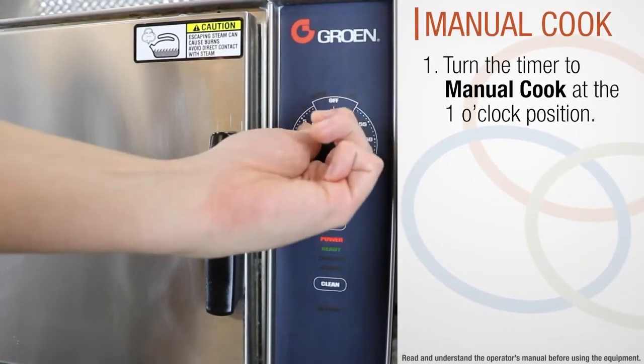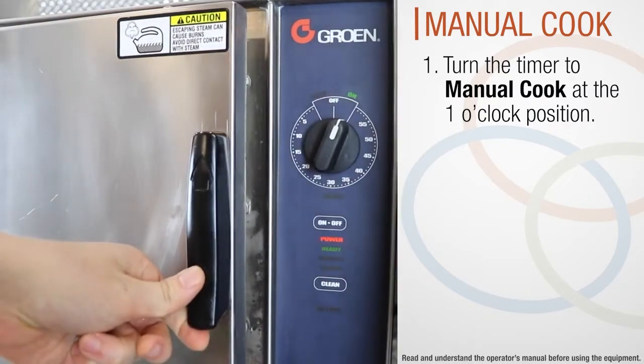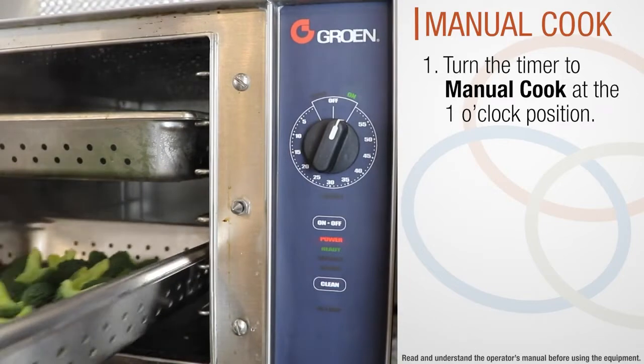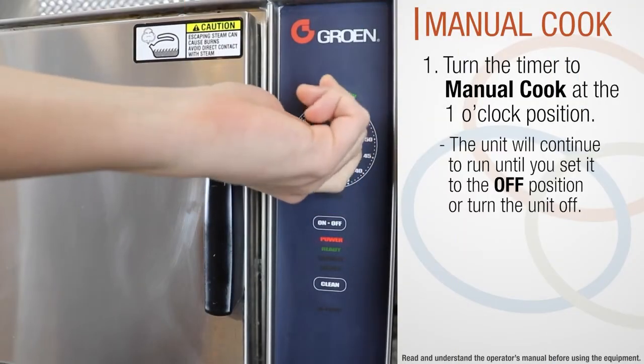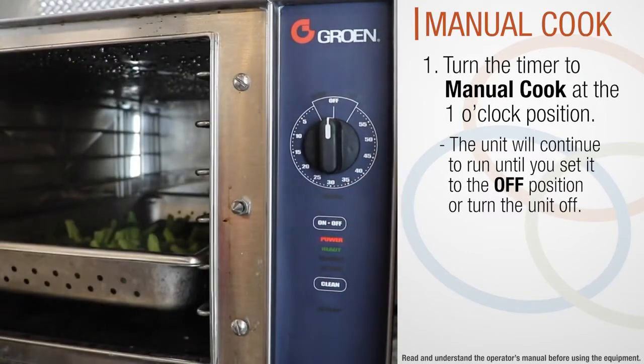To cook a product manually without the timer function, set the timer to the manual cook position around 1 o'clock. You can now add and remove product from the steamer, and the unit will continue to run until you set it to the off position or turn the unit off.